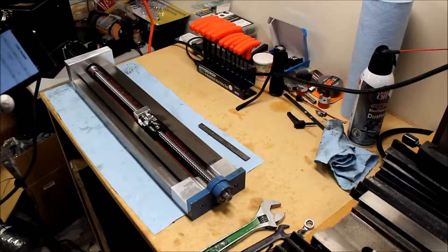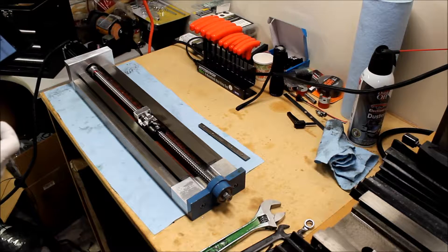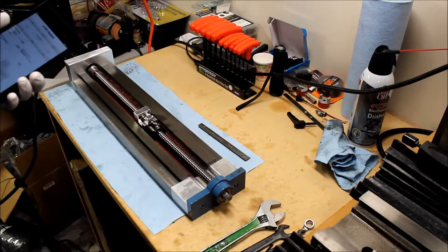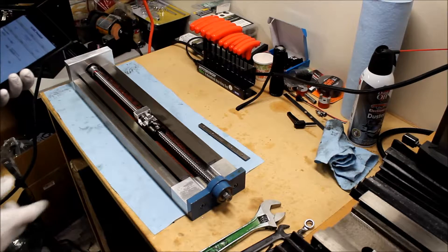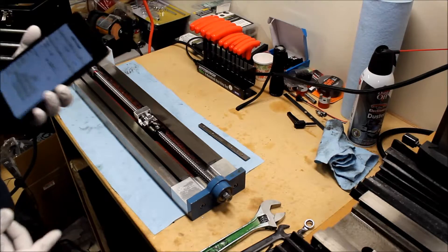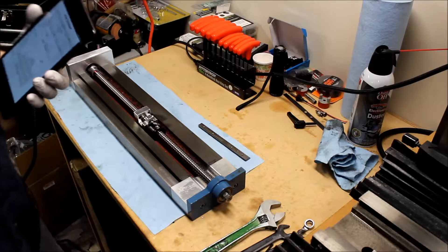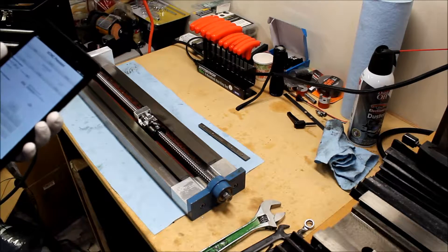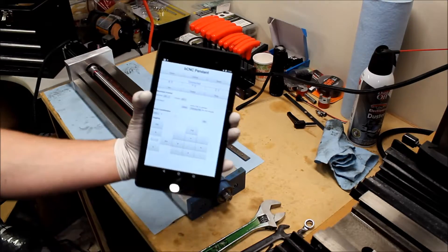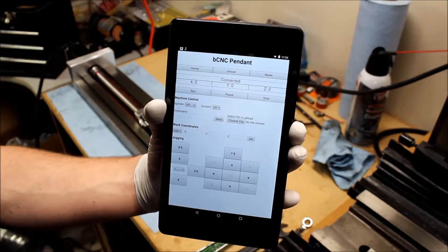Now that we've got the table off, I'm going to try to replicate the problems I was having. Basically it sounded like it was binding and grinding when running the X-axis back and forth - even loosening the jib completely it would bind. Don't know what's causing it, so we'll see if we can replicate it and get a better look. I've gone ahead and reconnected the controller, fired up the Raspberry Pi, opened up bCNC - the controller software on the Pi through remote desktop - and have the pendant application up and running.